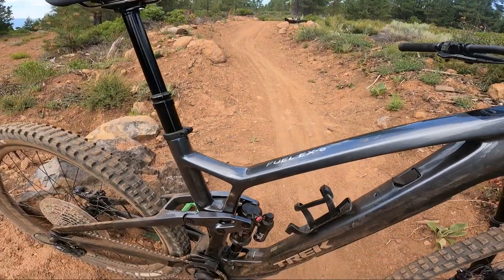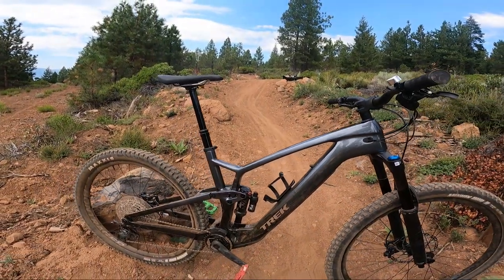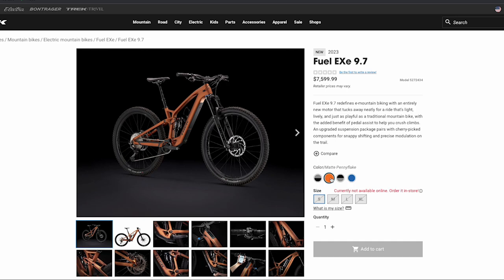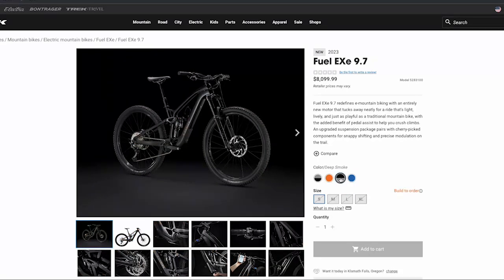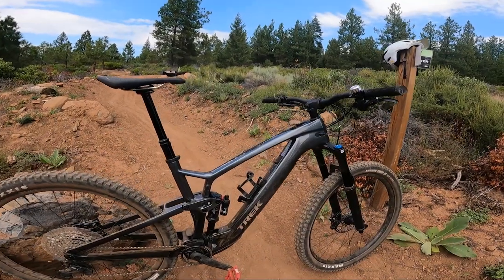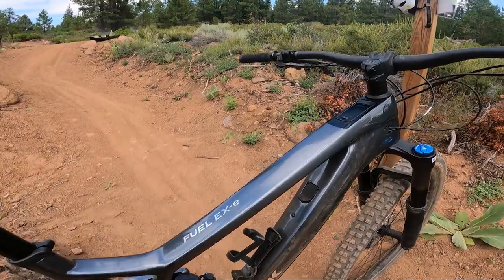So there you guys go — the Trek Fuel EXE 9.7: best bang for your buck. Go ahead and smash that like, hit that subscribe button, leave a comment below. Let me know which model you guys would choose, but mostly get stoked, go ride, and have some fun, people.